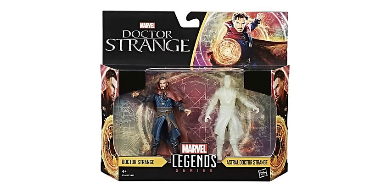The figures in this pack are going to be Doctor Strange, the normal version with his Cloak of Levitation, and then Doctor Strange in his Astral Projection form. When I looked at these, at first I thought that this was just a repack of the 6 inch figures, and it wasn't until I noticed that it was 3 to 4 inch that I realized that was obviously not the case. These figures seem to be identical — just absolutely scaled down versions.